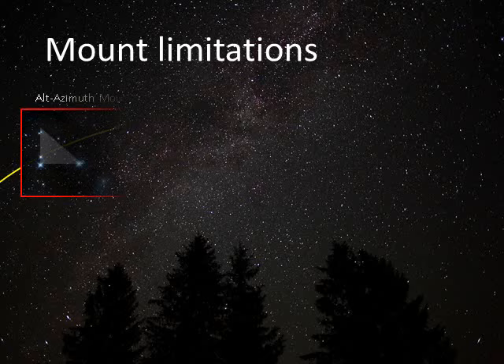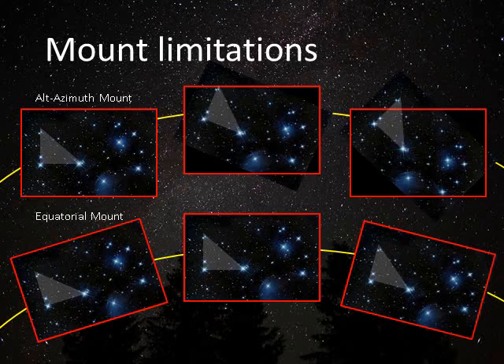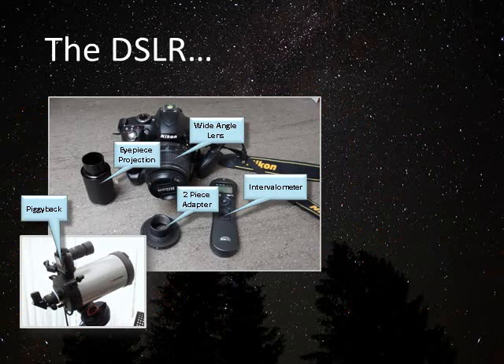Different types of mounts have very distinct capabilities and limitations. With an alt-azimuth mount you have this factor called field rotation — although it will track an object, the field you're looking at will actually rotate because it's not following the curve of the heavens. This has a major impact on exposure times. It's not generally an issue when photographing the moon or even planets, but for anything beyond that it becomes a big factor. An equatorial mount counteracts field rotation, particularly if you're guiding, and that's what allows for the length of exposure that gives great deep sky results.